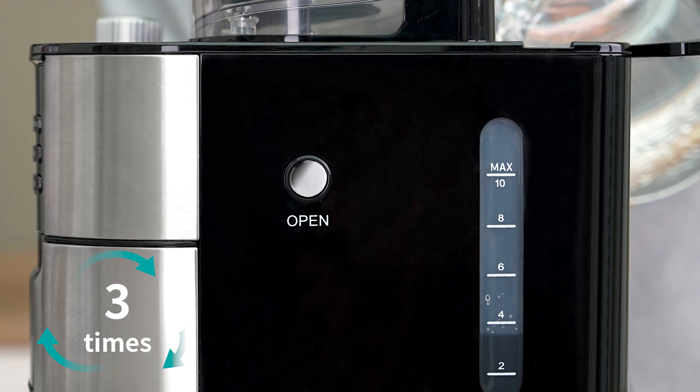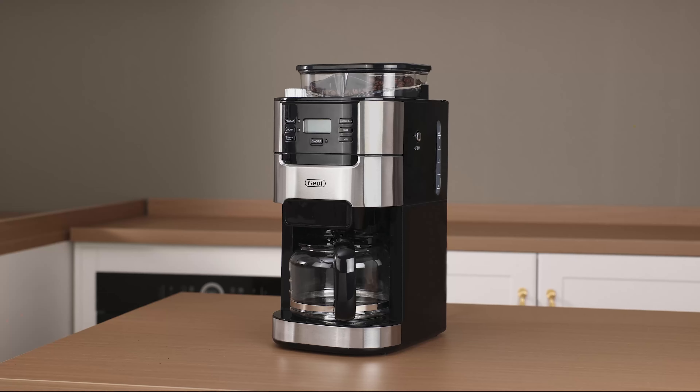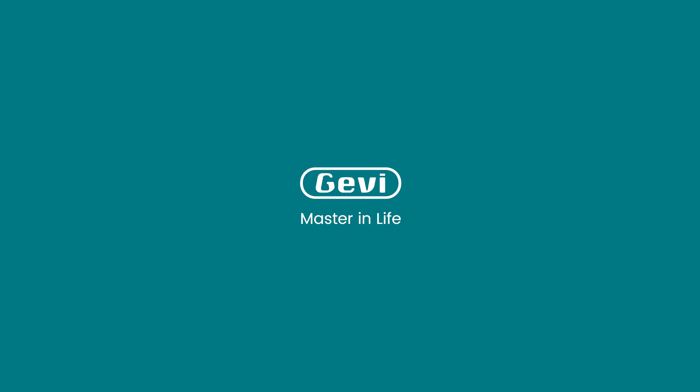Once the cycle is complete, discard the water from the carafe. Refill the water tank with filtered water and rerun the cleaning cycle. Repeat it three times to ensure thorough cleaning. Your coffee machine is now clean and ready for use.